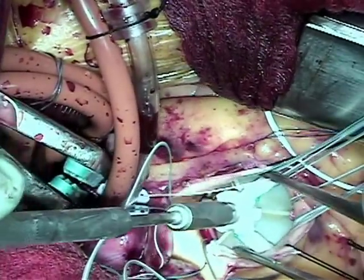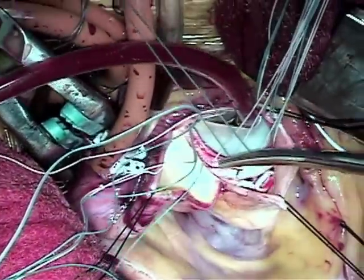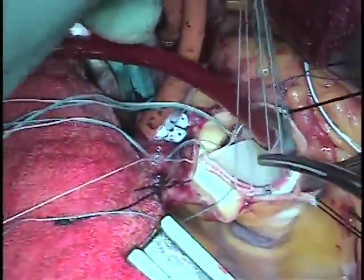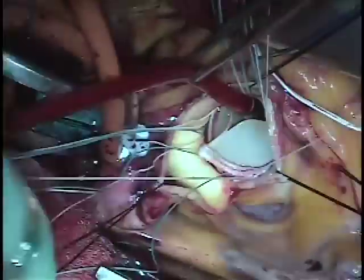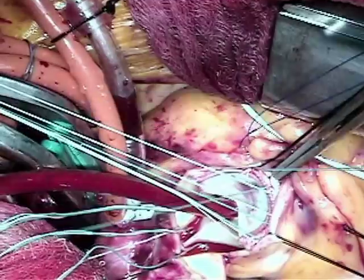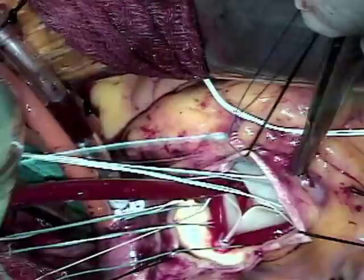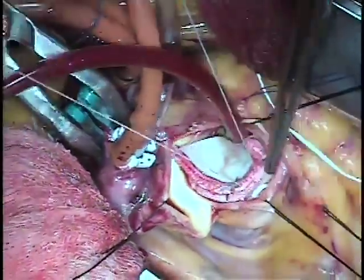Once it's seated we tie it into position, and there you see the annular pledges on top of the annulus and the valve being tightened into position. The valve takes a bit longer to put in because the annulus of the new valve is not quite as big as the older one. We go around and tie down all those sutures, making sure that the valve is snug, that there are no gaps, and the pledges are pulled down around the native annulus.